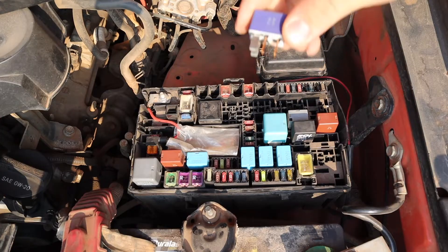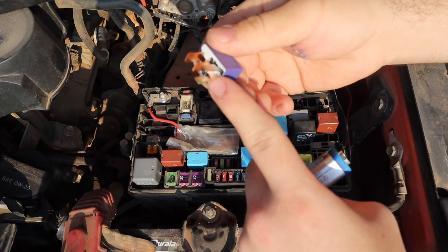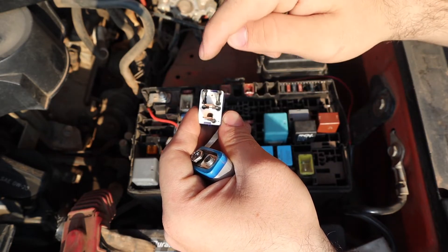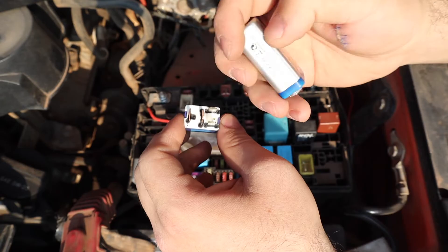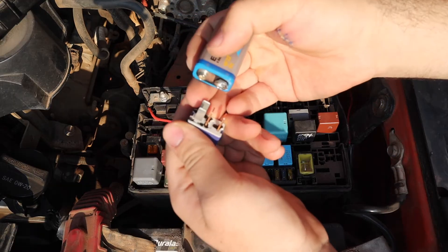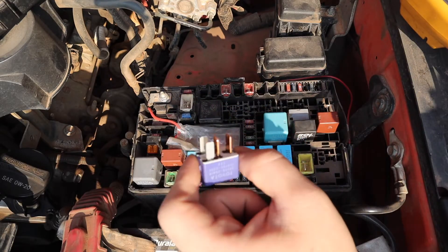Testing relays is simple with a 9-volt battery. Pull out a relay — vehicle relays typically have four terminals or more. Take your 9-volt battery and apply it to the terminals. There are generally two alike terminals and another two alike terminals. In this case, two silver and two copper. Generally the two vertical ones are the ones you apply voltage to — think of it as a gate: open means electricity passes through, closed means it doesn't. Connect the battery to those two terminals and you should hear a click, which means the relay is functioning.